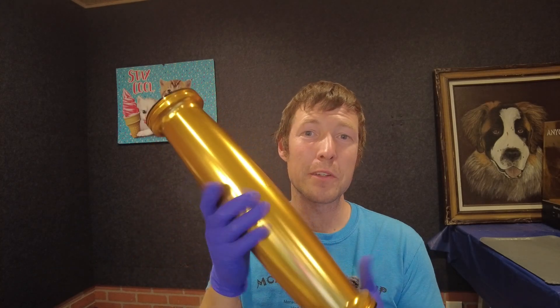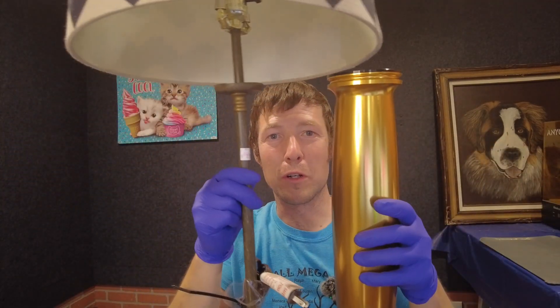Hey everybody, so today on Startup Chuck we're going to be making an interesting project. We're going to take one of my crown rollers and attach it to this beautiful thrift store lamp and make a roller lamp. And in the words of A Christmas Story, it's a major award — not just a lamp.